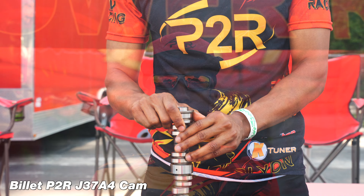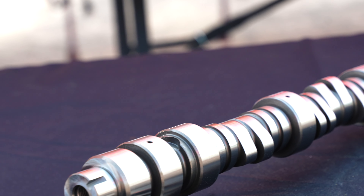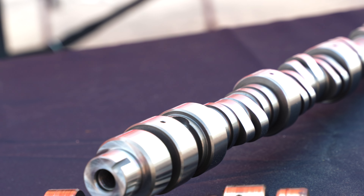This cam is going to truly just go right in. You're not going to have to adjust your tune or anything like that. It's going to be 100% slide them in, make sure your valve adjustment's good to go and back up and running with the car making better power than it did before, and no other modifications needed. That's the P2R Billet J37A4 OE Plus camshafts releasing this month.